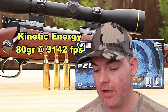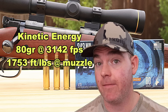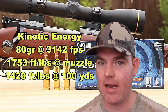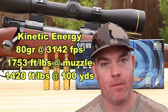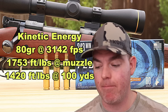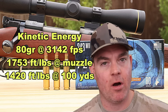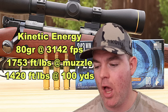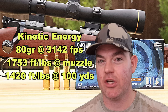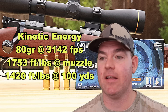On kinetic energy, with an 80 grain bullet going an average of 3,142 feet per second, we're looking at 1,753 foot-pounds at the muzzle and an estimated 1,420 foot-pounds at 100 yards. We're still over that 1,000 foot-pound mark at 100 yards. However, we're dropping about 300 foot-pounds between the muzzle and 100 yards, so between 100 and 200 yards we'll probably be right around or below the 1,000 foot-pound mark. This bullet sheds energy quickly — it's definitely not a long-range option for deer hunting.